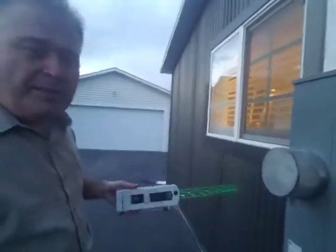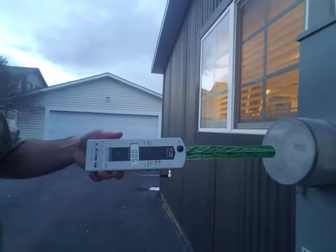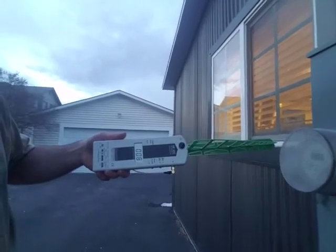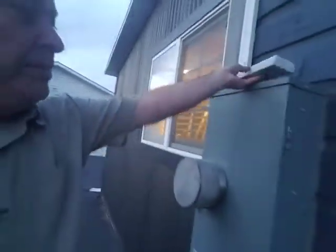We're going to put the Smart Meter Guard on now. With the guard installed, you can see it's running 7, 8, 6, 5, 4 — it went up to 10 briefly and back down to 6, 7, 8. So you can see that it cuts out about 90% of the microwave radiation when you have that on there.